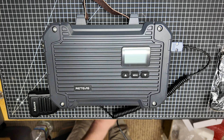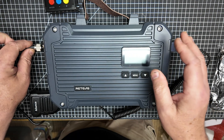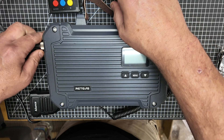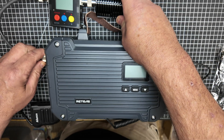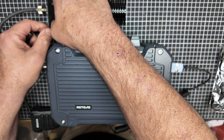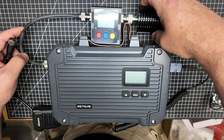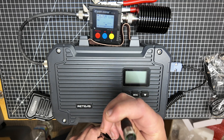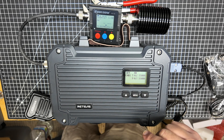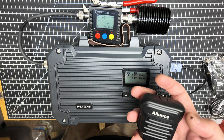Next thing we're going to do is get the load hooked up. Before I even apply power, I'm going to get my dummy load and my power meter ready to go. Now we're going to take the AC power cord and put it in. We can see we've got power now, so let's go ahead and key that mic and see if we can get a power output reading.